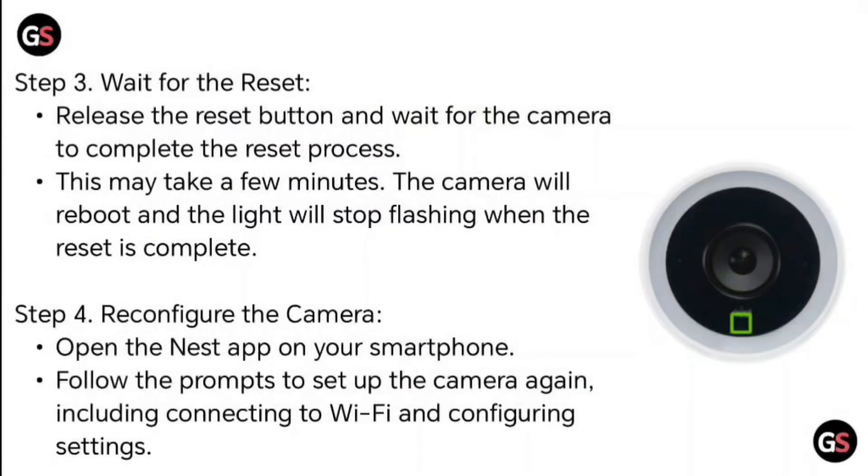Step 3: Wait for the reset. Release the reset button and wait for the camera to complete the reset process. This may take a few minutes. The camera will reboot and the lights will stop flashing when the reset is completed.